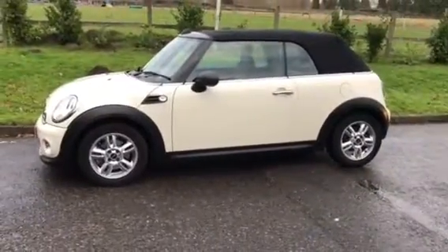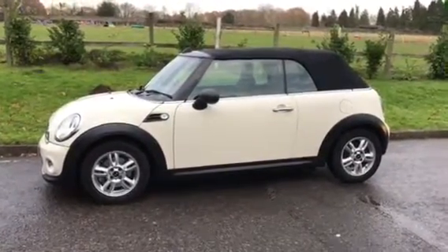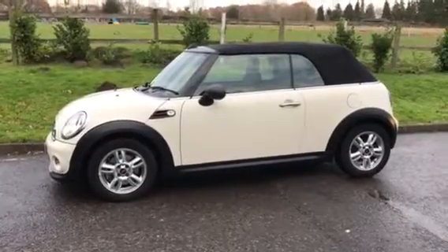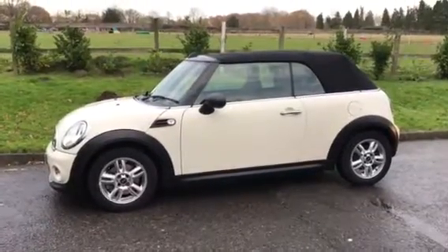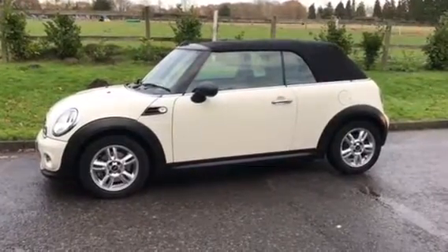So there you have her — she's a 2012 Mini One Convertible in pepper white. If you'd like to see her, she's on our website mrsmini.co.uk. And if you want to see her in the flesh, I'm on my mobile 07540 29 22 22. Thanks for watching.